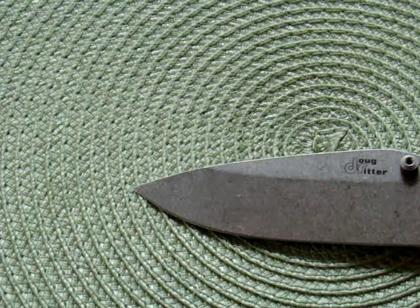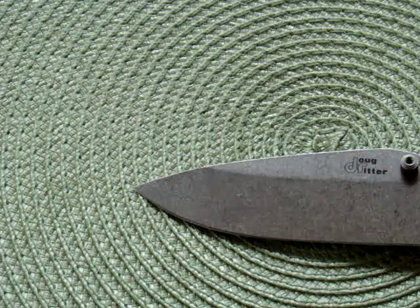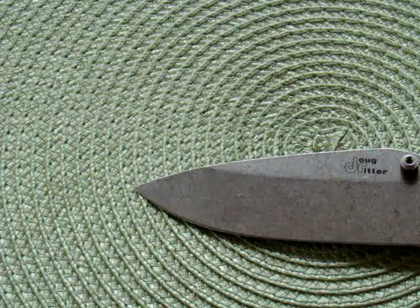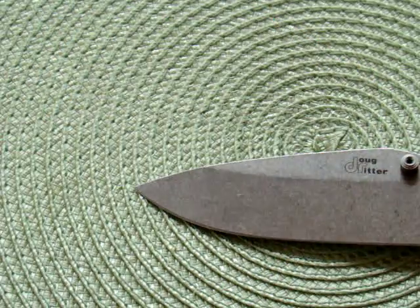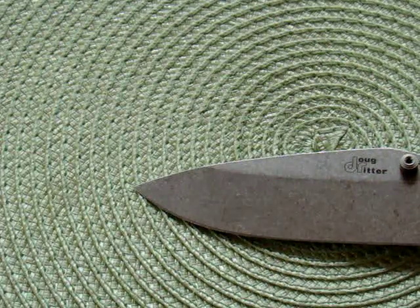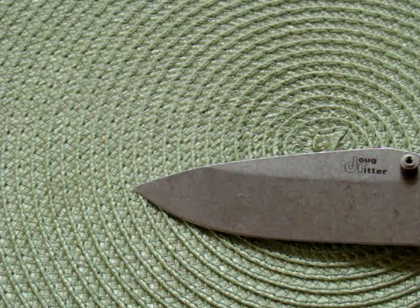Hello everyone. In this video I want to show you the Dog Reader Griptilian but with a modification. What I did is, using the blue box, I changed the handle for the Benchmade Griptilian 551 orange.